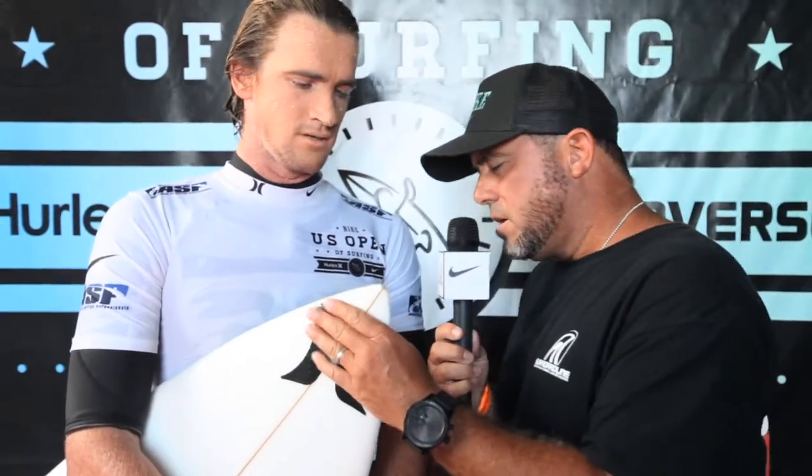With the swell increasing and forecast for tomorrow a foot or maybe two bigger, are you going to stick with this or do a step-up? I'll probably be on my go-to normal board — 6.0-ish, 18.5 by 2.375 — kind of just a little tighter turns. You're looking for a little bit bigger wave, head-high range. You have more speed so you don't have to create as much. You just want your board to do most of the work.